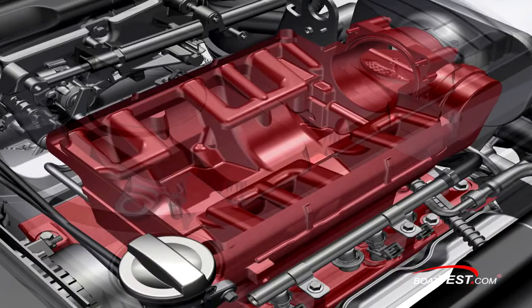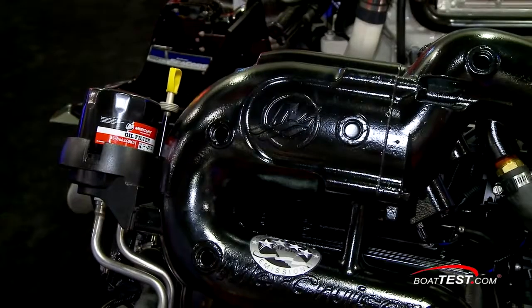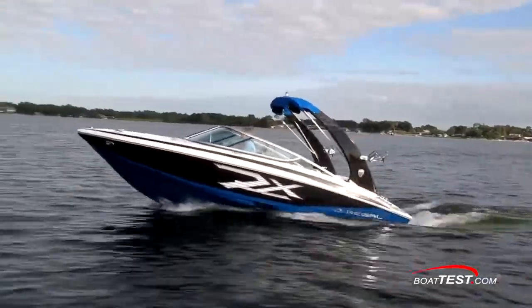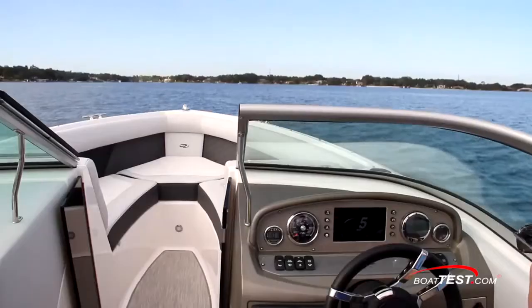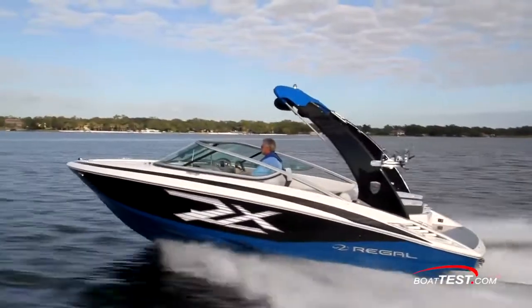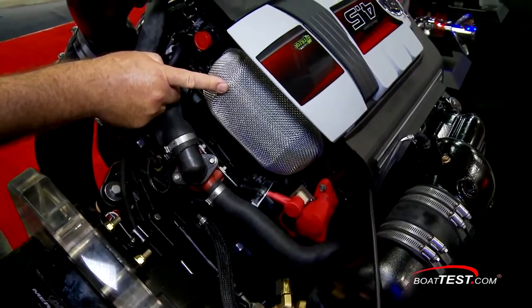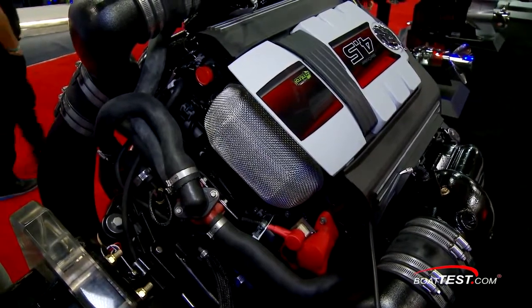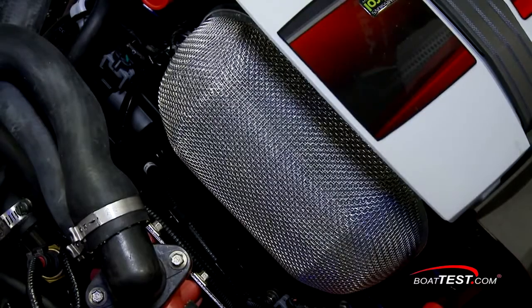The 4.5 breathes through a redesigned high-torque induction system that utilizes a low-pressure lost foam aluminum cast intake housing. For better out-of-the-hole response and quicker planing times, a tuned cross-ram intake runner design was used to produce more torque at low RPMs. To help minimize engine noise heard by those on board, Mercury designers relocated the throttle body to the back of the engine, which we found helps a lot.